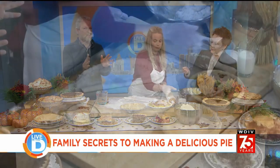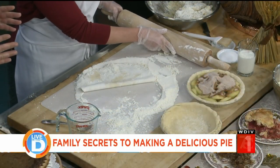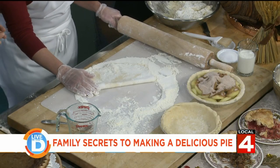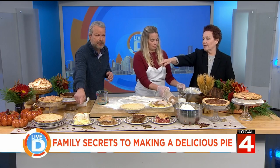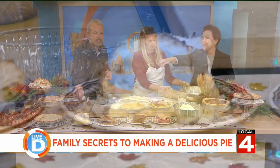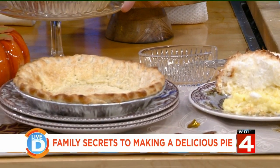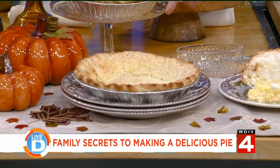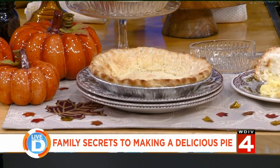Should pumpkin or pecan pies be baked before adding the filling? We don't do that. The only pie crust we parbake is the coconut cream. You can see the shell right there with the holes — that's called docking, putting holes in it. That's the only one we do.